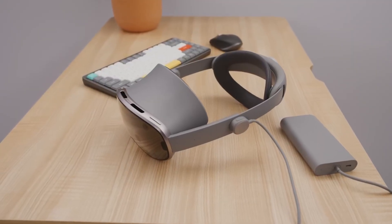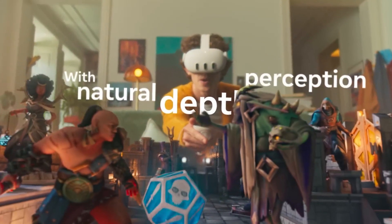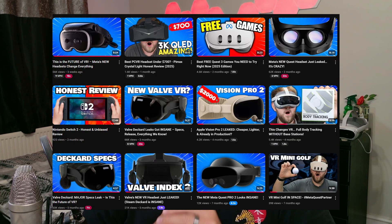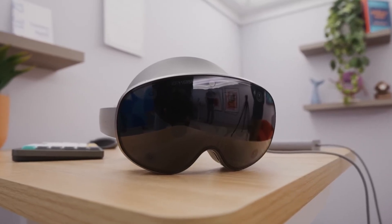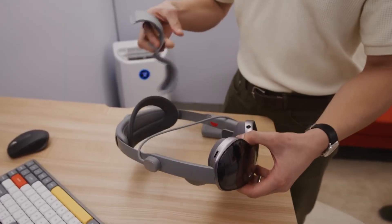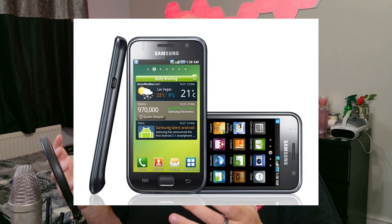So where does this device actually sit competitively? The Apple Vision Pro will still win on apps, polish, and eye-tracking precision, and the Meta Quest 3 will still remain the budget-friendly gaming option. Steam is also about to release their brand new headset. But the Galaxy XR is the first true Android-based competitor to all of these products, combining premium hardware, AI-powered software, and a full ecosystem supporting Samsung and Google. It's basically the Galaxy S1 moment for spatial computing.